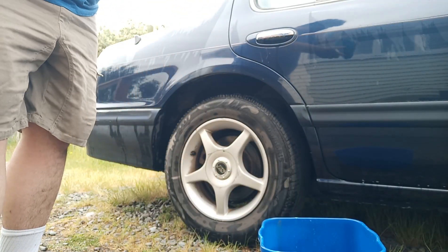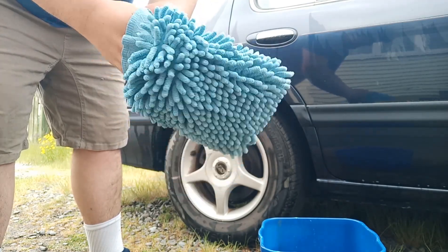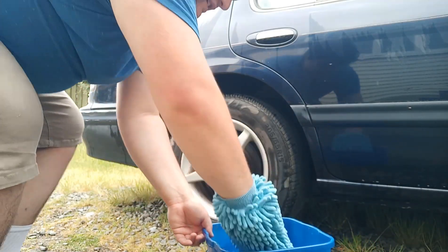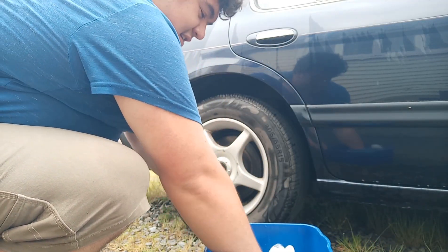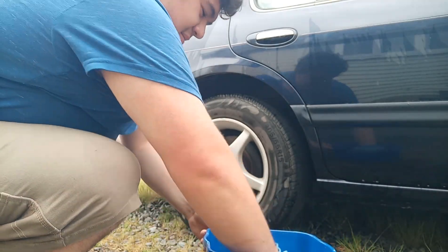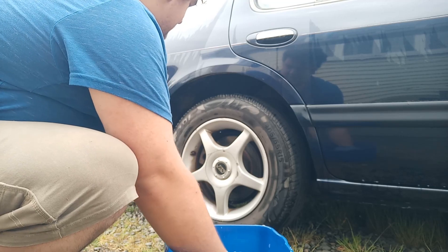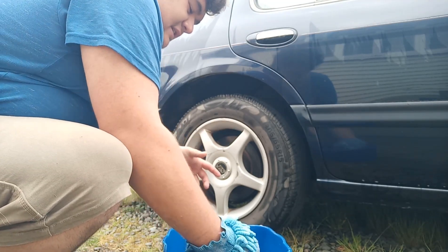So I'm going to get our little scrubber here and put it on my hand like so. What we're going to do is mix around the solution in the bucket — as you can see it has bubbled up a little bit. I'm going to get the scrubber wet, and for the tutorial I'll just do the back wheel here.